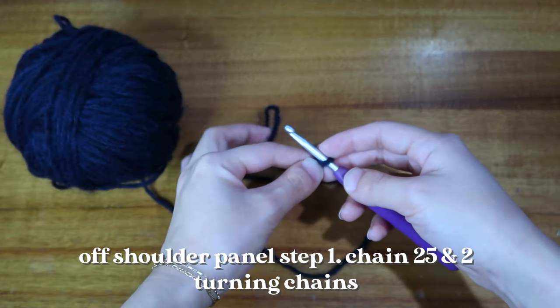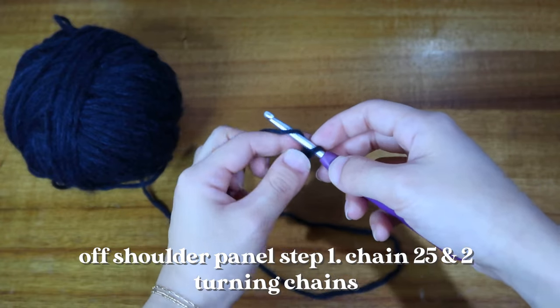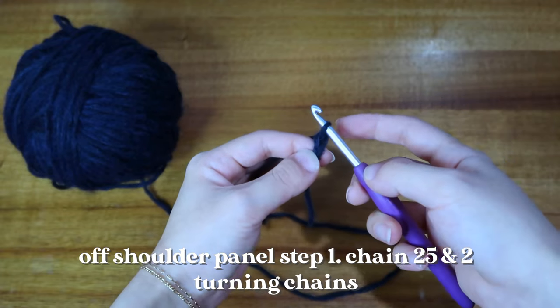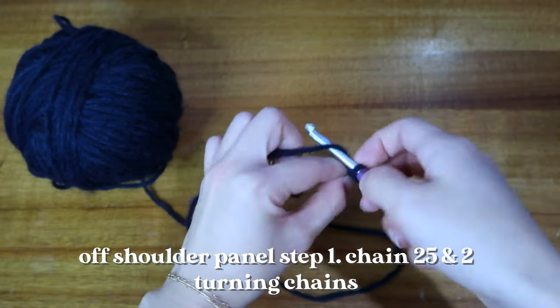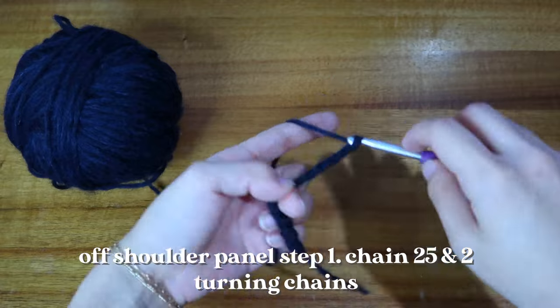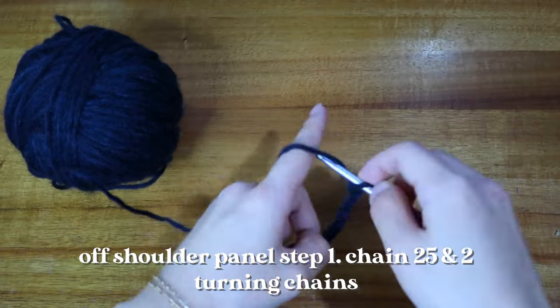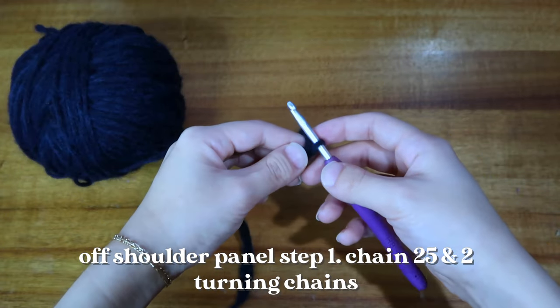From here I'm going to chain 25 stitches. To chain, just go ahead and wrap your yarn around your hook and pull through — you've made one chain. Just keep doing that until you get to 25.